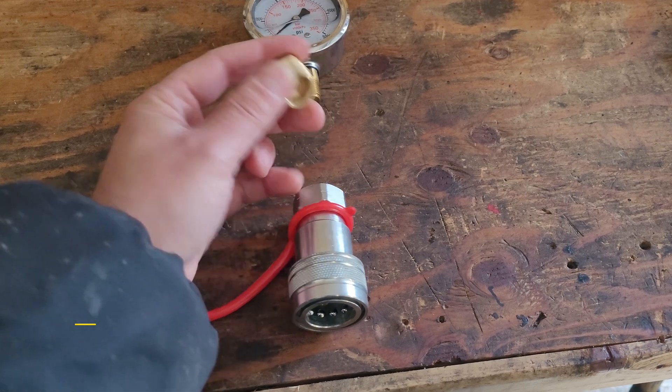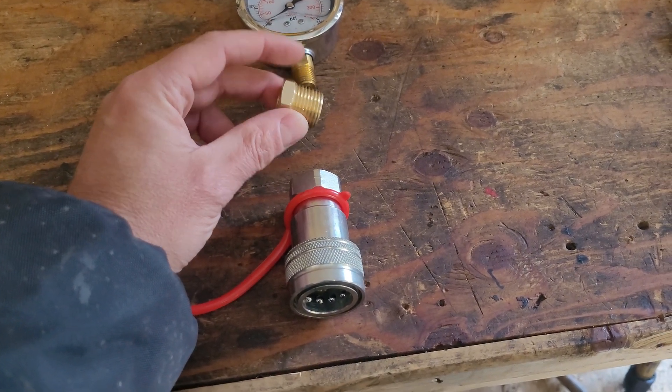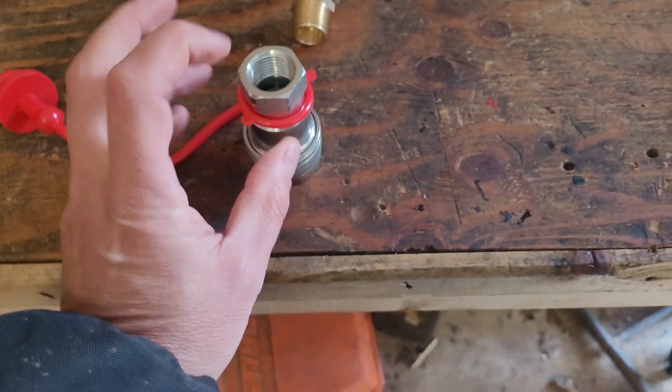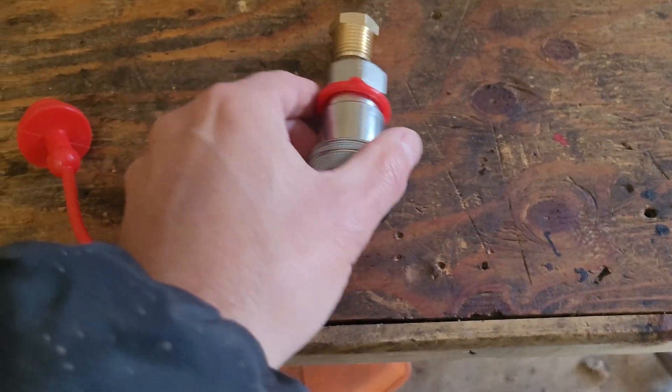And then you need the coupler that corresponds with your tractor. In my case it's a half-inch hydraulic quick connect — you might have a flat face skid steer or whatever, but this is the part you have to make sure fits your tractor.